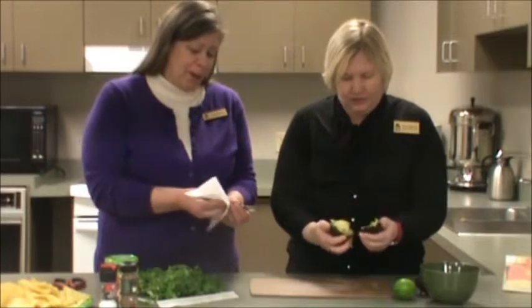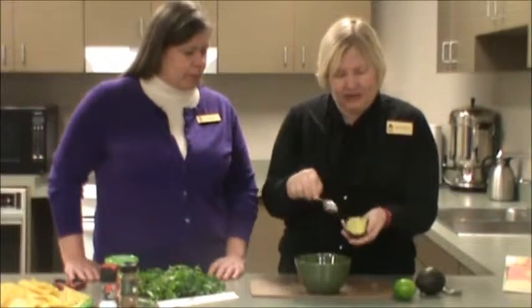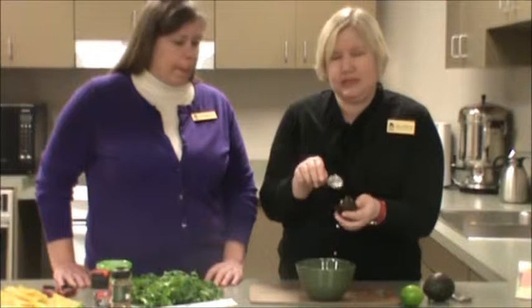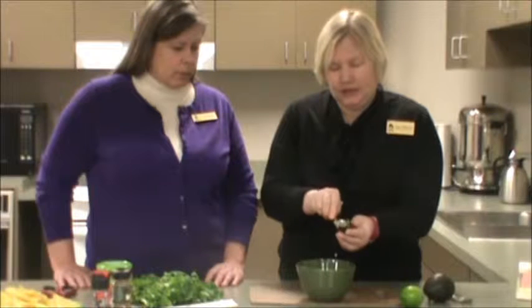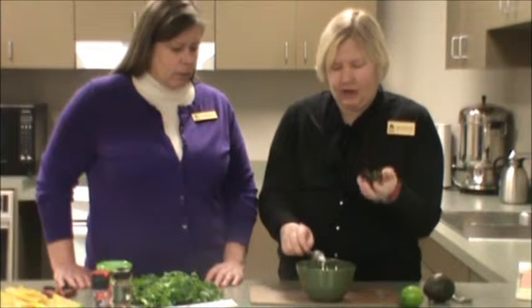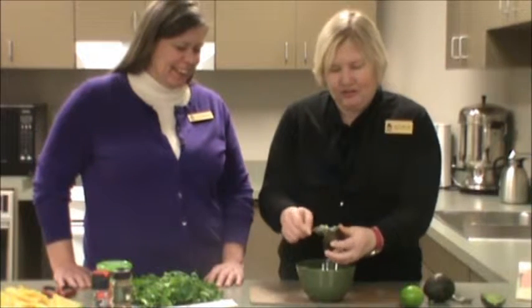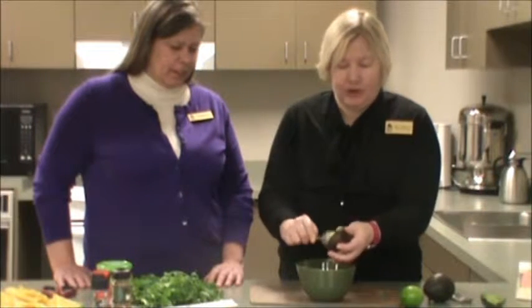I'll wipe the end of your spoon off for you, just so you don't get avocado all over your hands. This one is really, really squishy, so this is going to be good. Take a look there in the middle — that's what you want it to look like. If it's all brown and gross, don't eat it. I'm using a grapefruit spoon with little ridges at the top that's helping me dig out the pulp from inside the avocado. You don't want to eat any part of the outside of the avocado. Set it aside, and when you clean up you'll just want to throw it away, or if you have a compost heap, you can put it there.